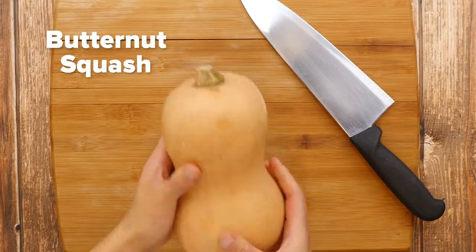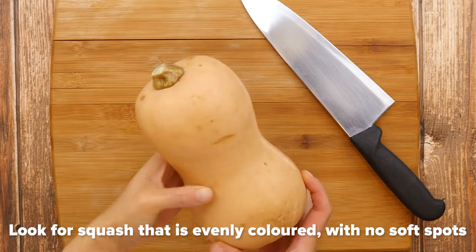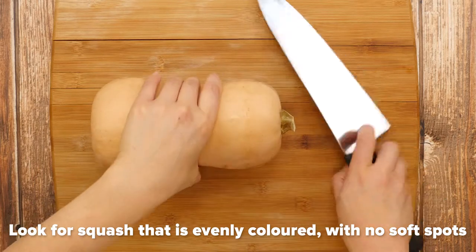Make sure you make extras as it freezes well. The star ingredient in this recipe is the butternut squash. When selecting a butternut squash, look for ones that are evenly coloured with no blemishes or soft spots.